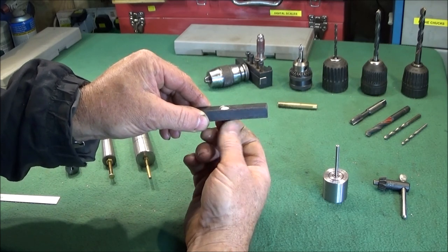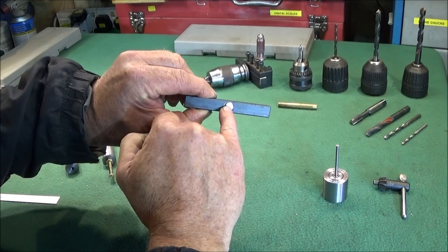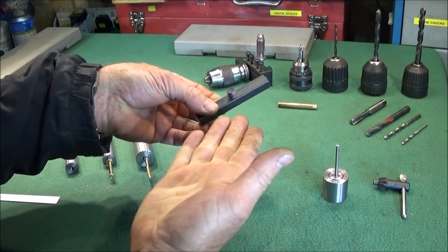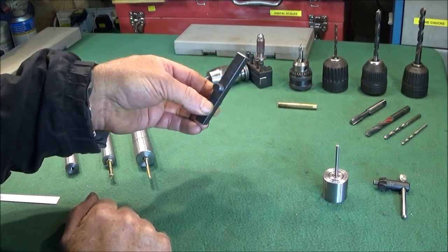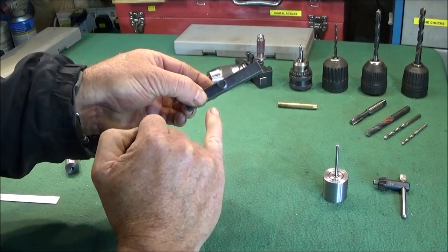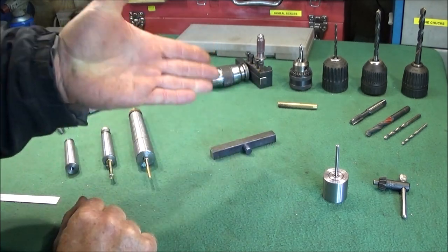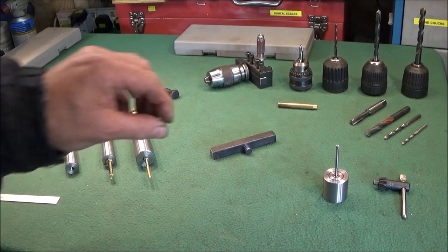I put a nice chamfer on the back and you screw that one in so it's just below the back face, then simply fill it with silver solder. If you haven't got silver solder, if you clean the threads up really nicely and clean with acetone, you can use Loctite 638 and that will secure it in there and it won't come out.